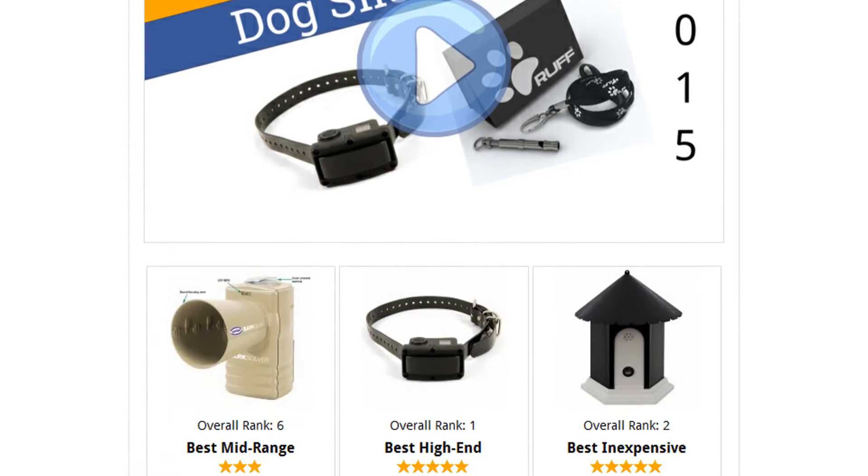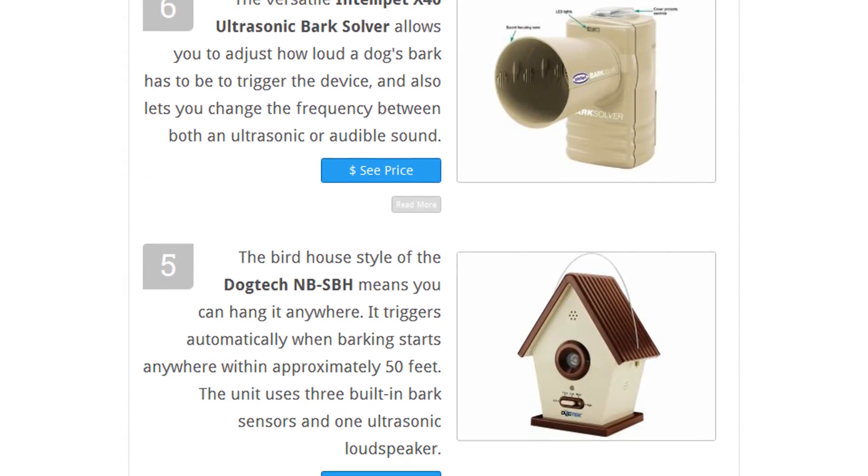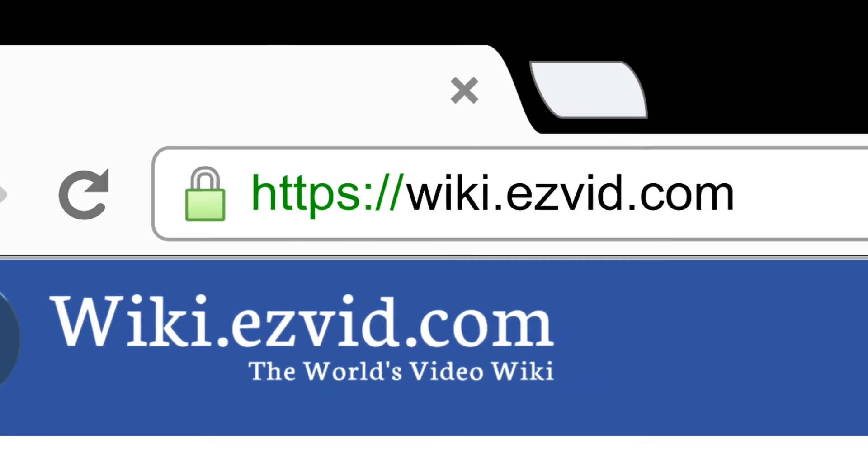To see all this stuff, go to wiki.easyvid.com and search for dog silencers or click beneath this video.